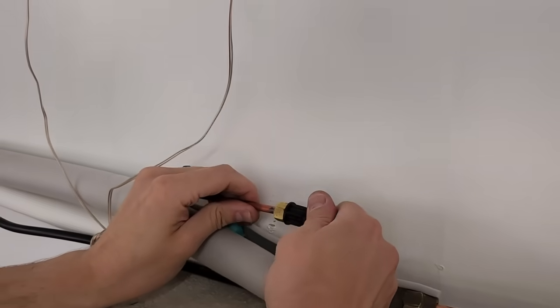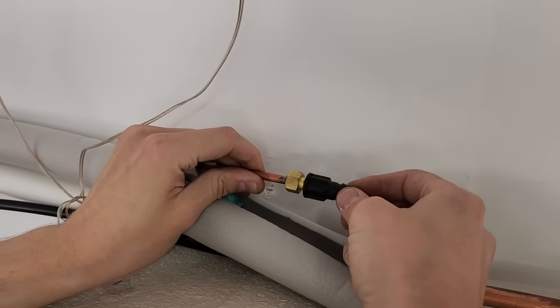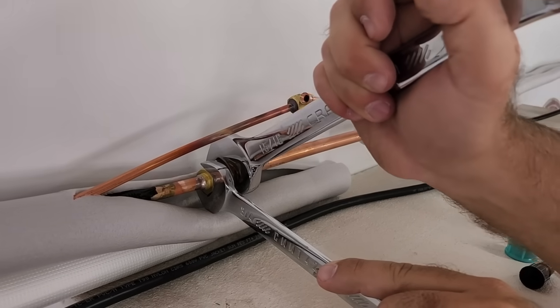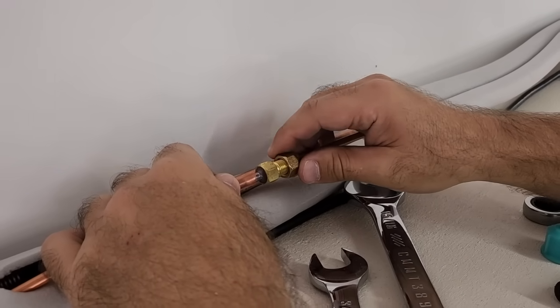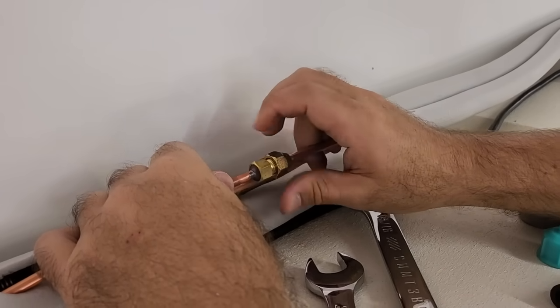Now we'll connect the refrigerant lines that we ran from inside. When you first undo the plug on the lines from the wall unit, don't worry if you hear a hissing sound — that is just the nitrogen escaping from the unit. It is harmless and used to fill the line while in transport. Use the wrench to tighten the connections, but don't over tighten — just snug enough to ensure there's a good seal.